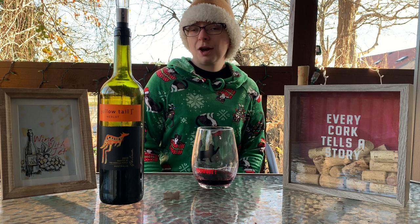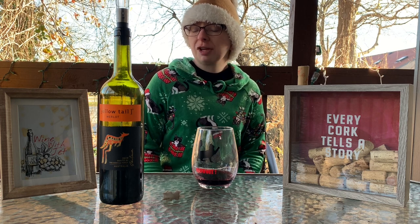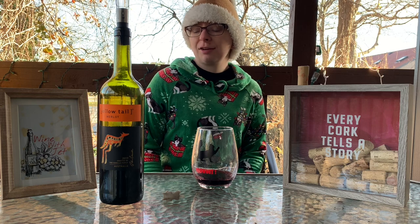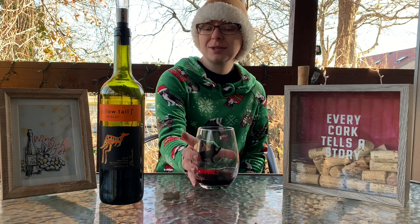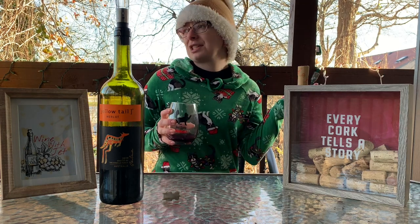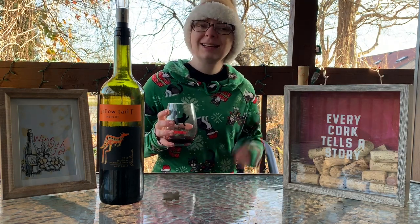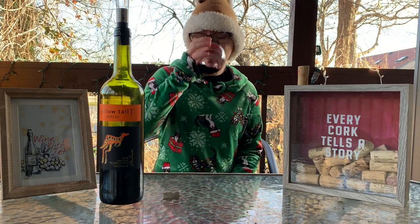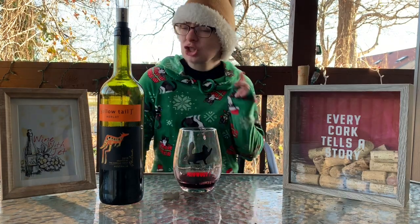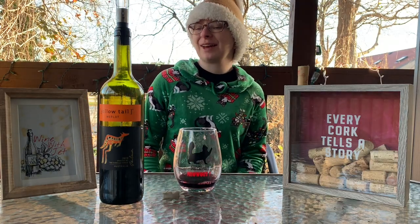There you go, that's my lovely review. It's a solid seven out of ten for a wine, and for a Merlot it's really good. I would definitely have this over and over again — probably not sitting outside in freezing cold weather, but hey, still a good wine. A solid, good Australian wine, just how I like it.